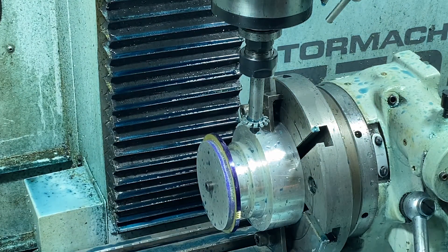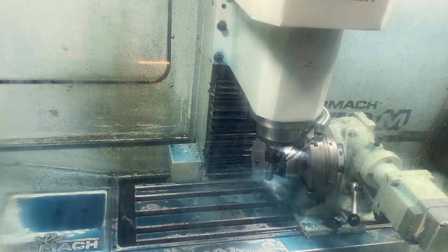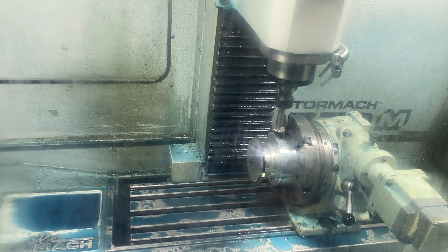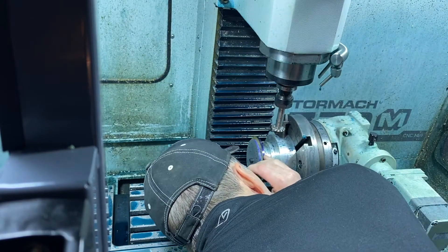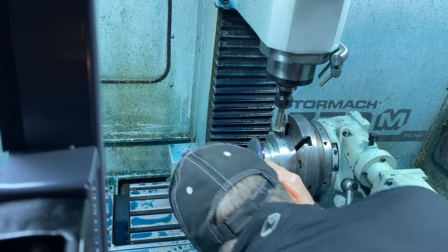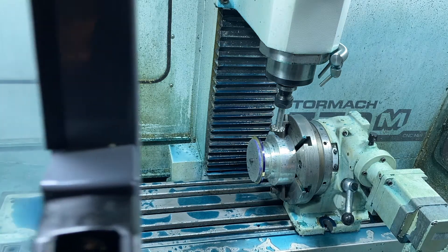We're not getting deep enough — we're going to have to change the program a little bit, come in a little deeper and try it again. Okay, looks perfect — we'll let it go.